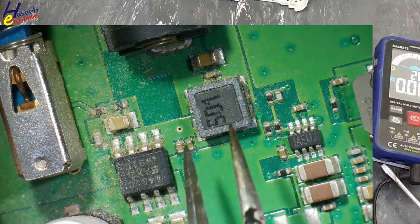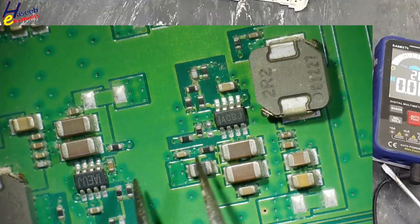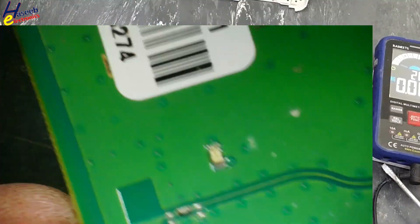The input connector and that area look clear. These regulators are also looking good — no bubbling signs here.